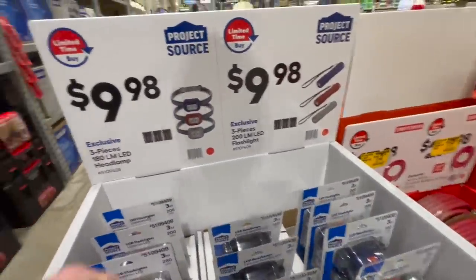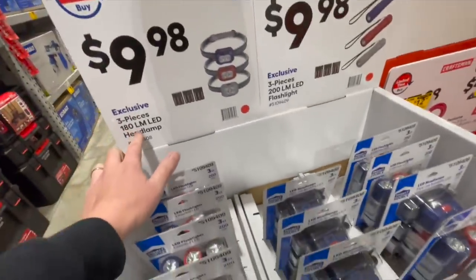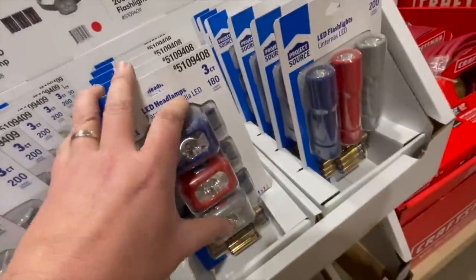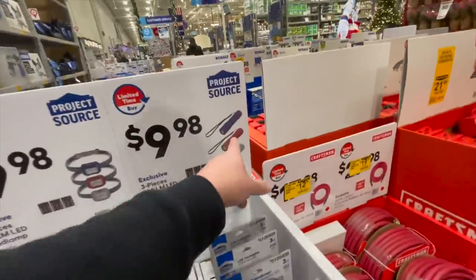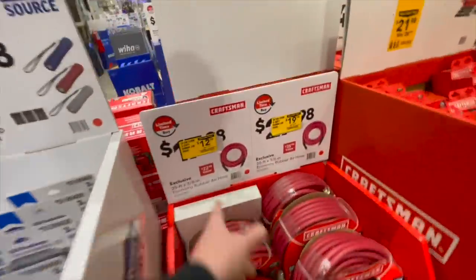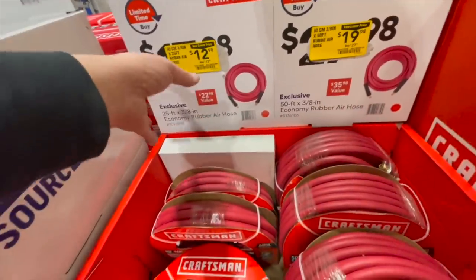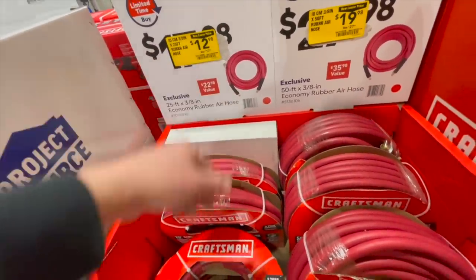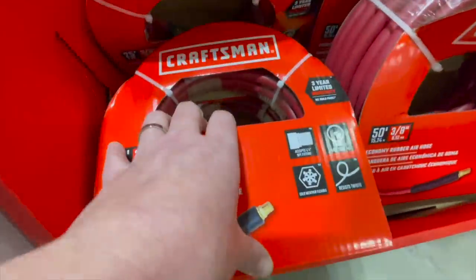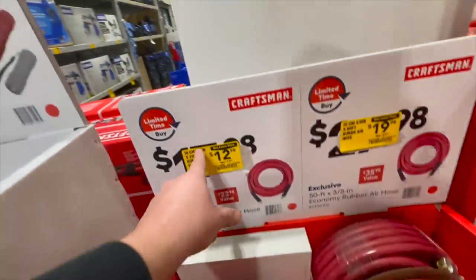$9.98 for the three-piece 180-lumen LED headlamp — you get a three-piece, same deal with the flashlights. $12.98 for the three-eighths inch by 25-foot rubber air hose by Craftsman.